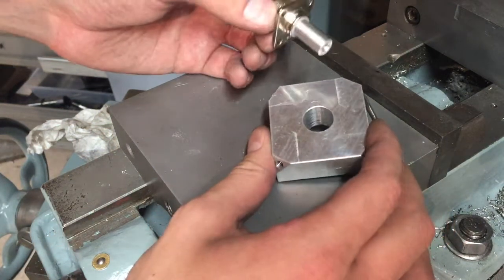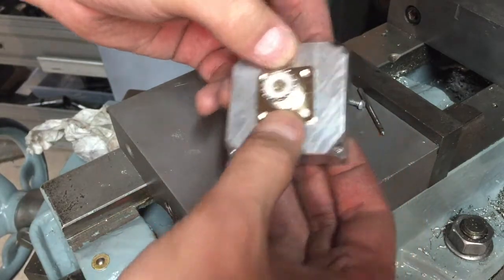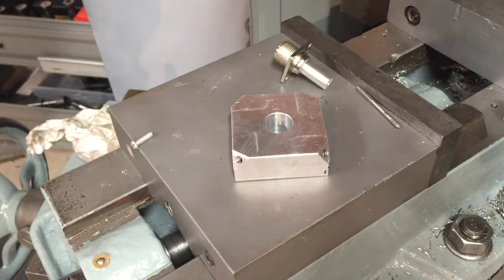The next part of this project is to mount the connector to this block. I'm going to go ahead and drill and tap some holes for these screws. The first thing I'm going to do is apply a little bit of layout die on here.